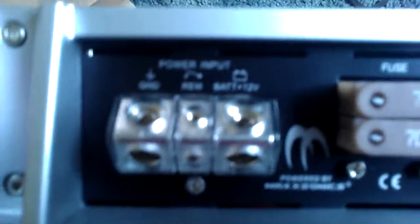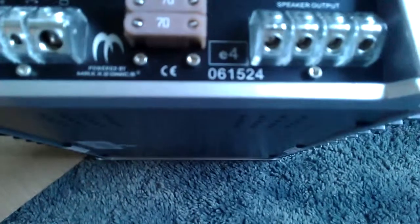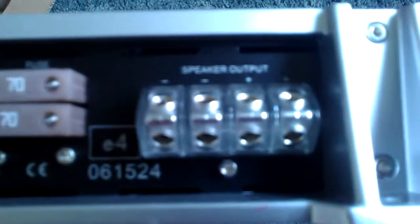Watt Super D class bass. 270 amp fuses. Ground, remote, and battery. I think it takes up to two gauge wire — I'm going to try to stuff zero gauge in there. 270 amp fuses.